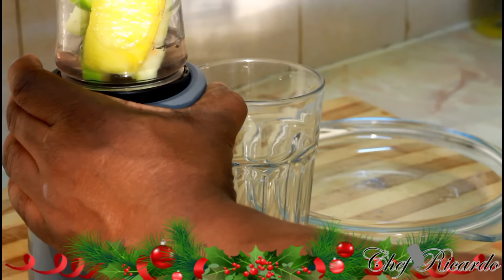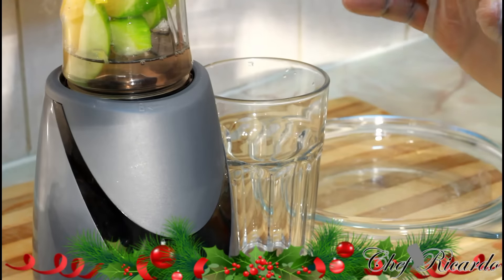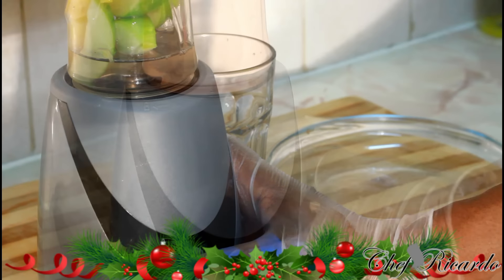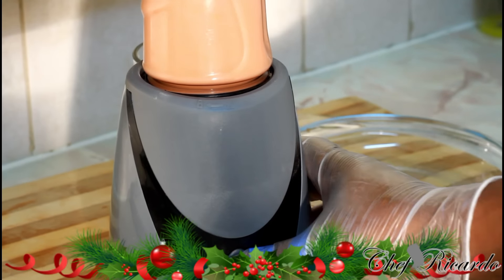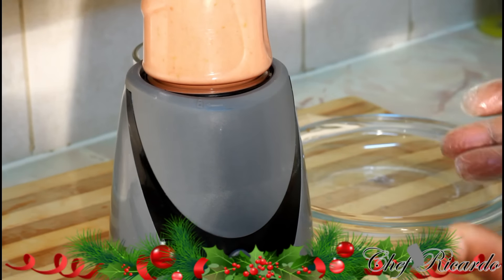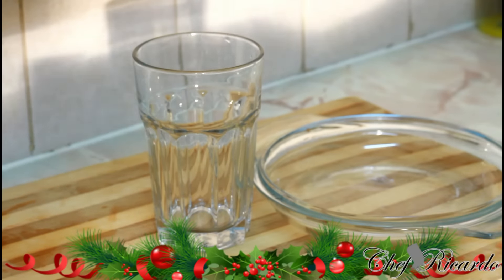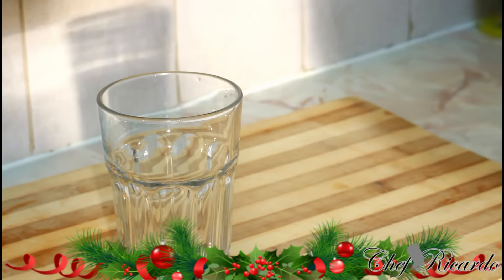All you need to do is add some water to balance it. If you have a smoothie blender at your house it works really well — if you don't have one, you need to get one. You can use a regular blender in the meantime. Blend for roughly three to five minutes until nice and lovely.